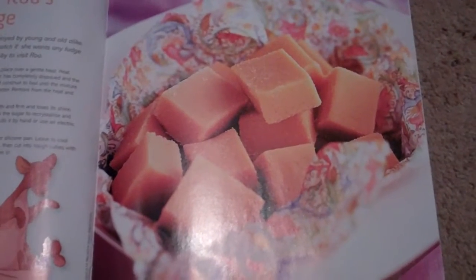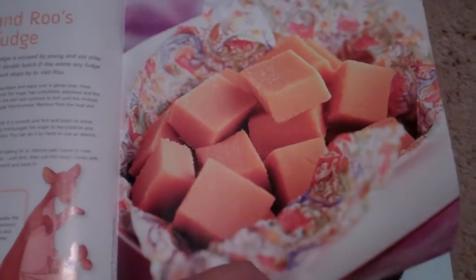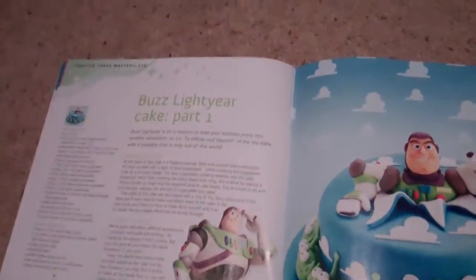Kanga's vanilla fudge — they've done quite a few fudge ones, so I think you could just change the vanilla to chocolate or whatever. Buzz Lightyear cake part one — episode part two is in the next issue.